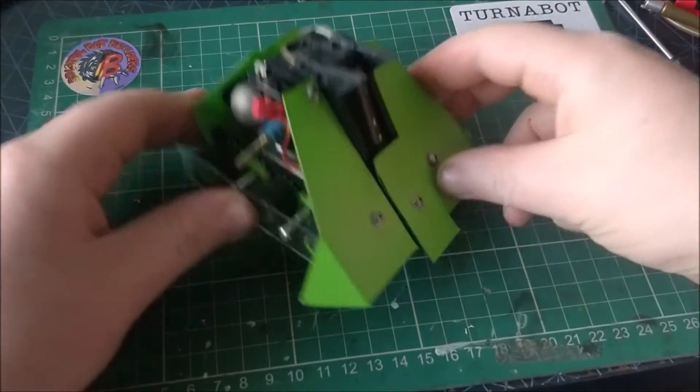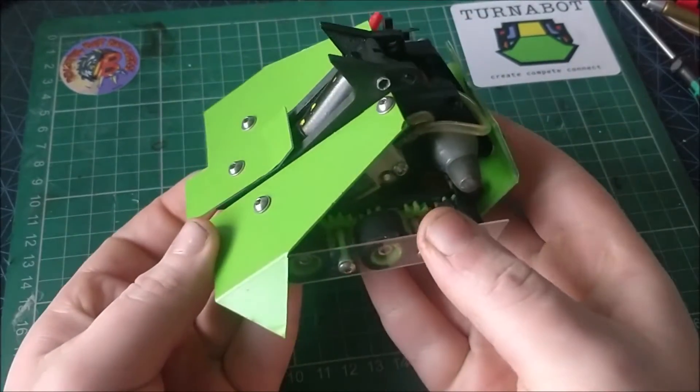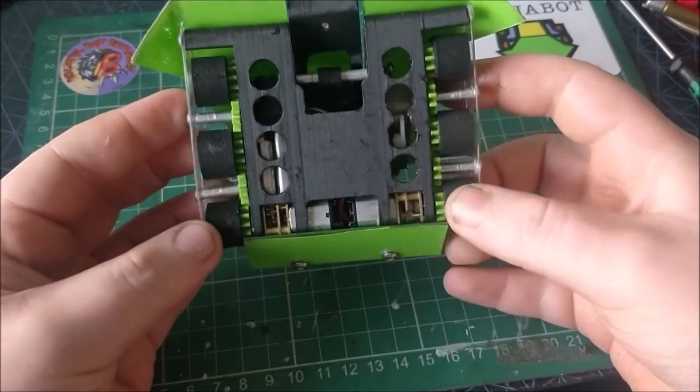Hello and welcome to a look at my 150 gram antweight robot Johnny Mnemonic. The name comes from the 1995 sci-fi film Johnny Mnemonic starring Keanu Reeves. It's alright, much like this robot.